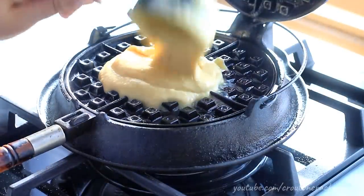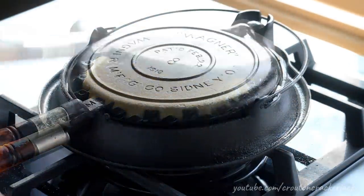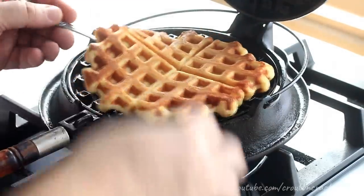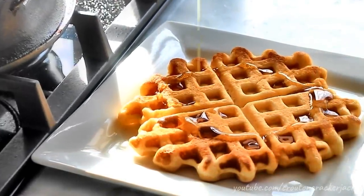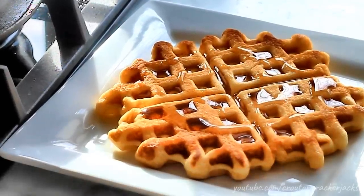This batter will yield enough to make three 8-inch waffles on these old-fashioned machines. That is how easy it is to make old-fashioned malted waffles — in my opinion the best waffles ever — on a 108-year-old antique cast iron waffle iron. I hope you guys enjoy; definitely give this a try, and if you can find yourself one of these old-fashioned waffle irons, definitely get one — you will not be disappointed. Thanks so much for watching. If you like this video, give it a thumbs up. If you try this recipe, let me know how you like it in the comments below. Subscribe for more deliciousness, and I'll see you next time.